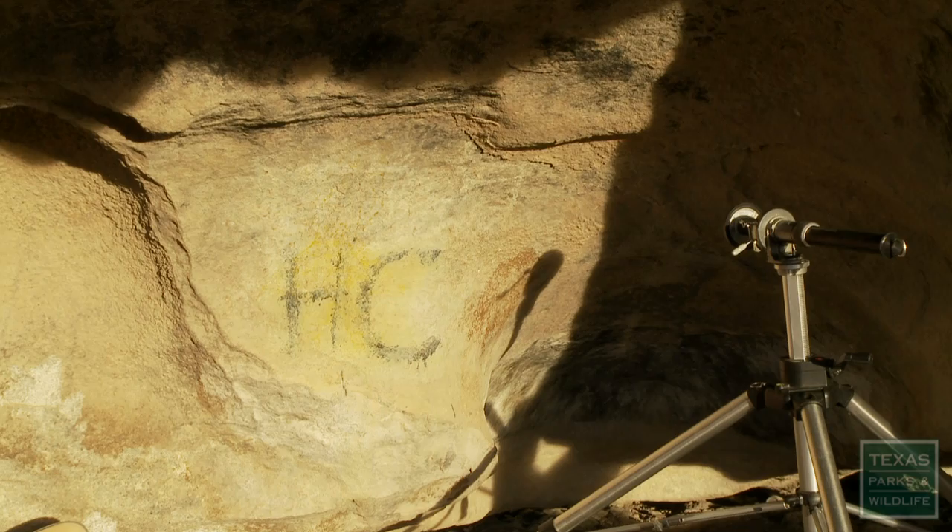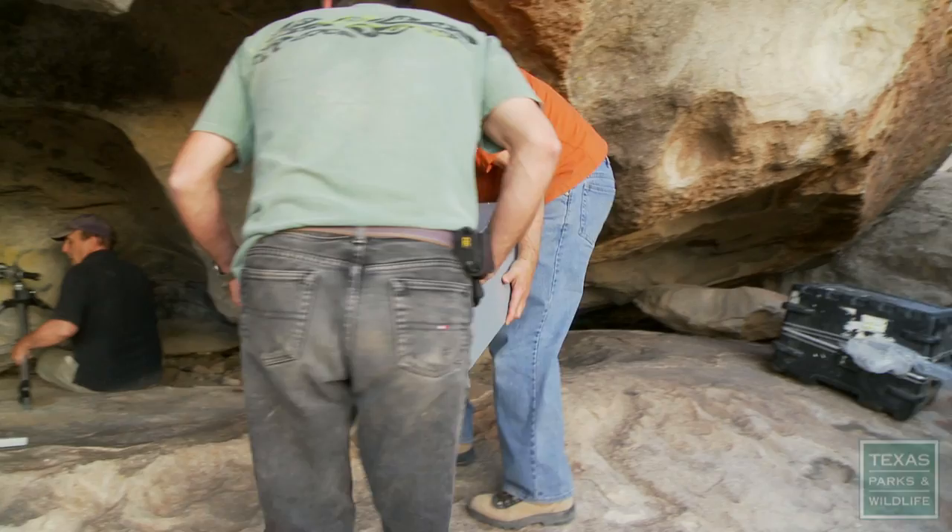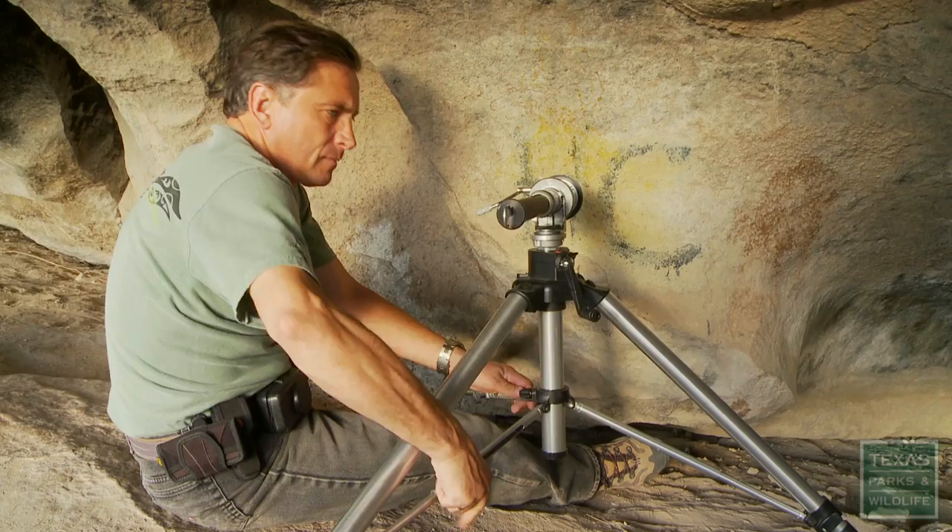Unfortunately, vandals damaged several pictographs with graffiti. The thought was they could never be restored back to their original glory — that is, until now.